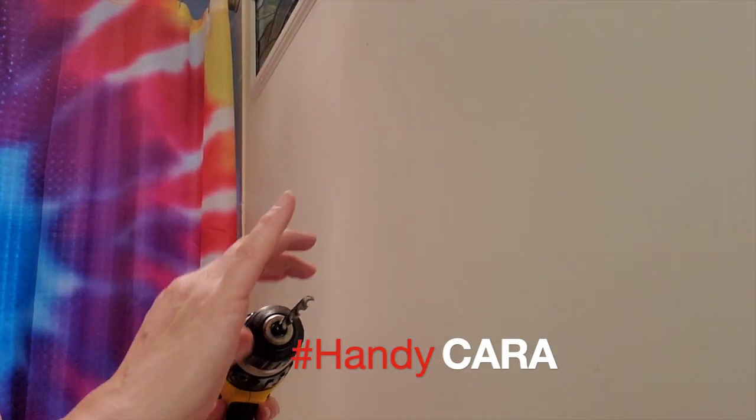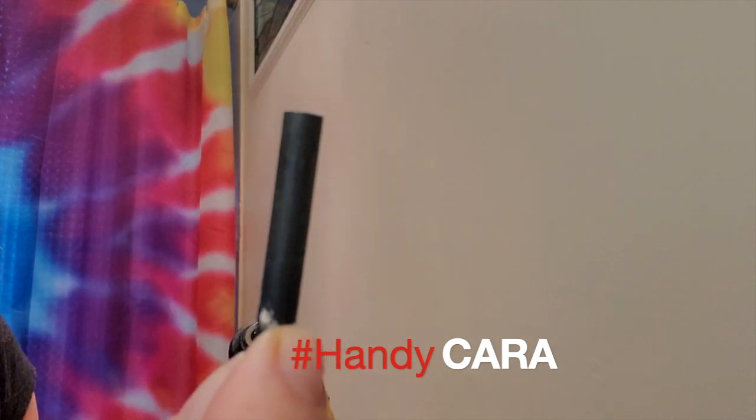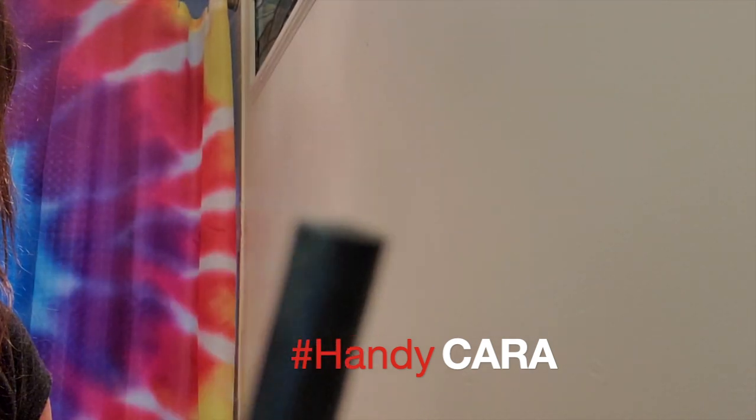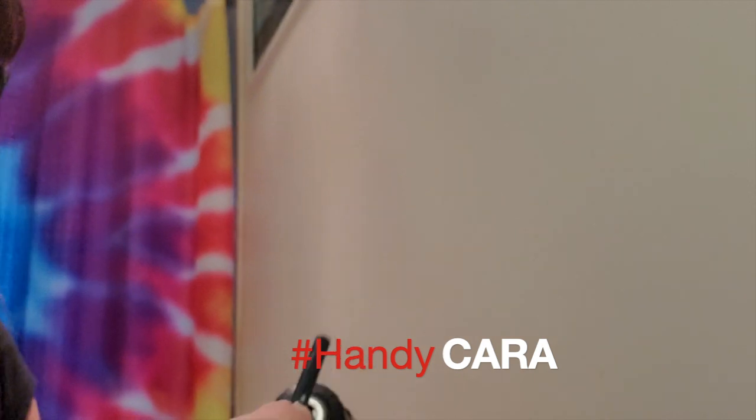Here's a trick: if you don't know what size a drill bit is, it is written in teeny tiny writing — you need like glasses and a light to see it, but it's there. I wasn't sure, I had to make sure. This is a quarter inch.